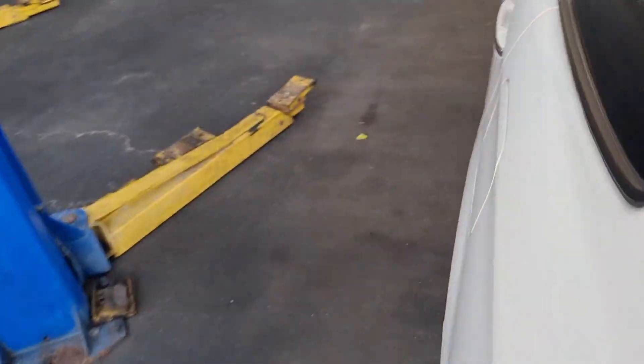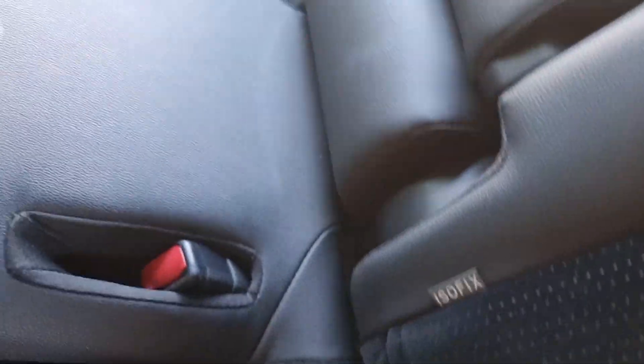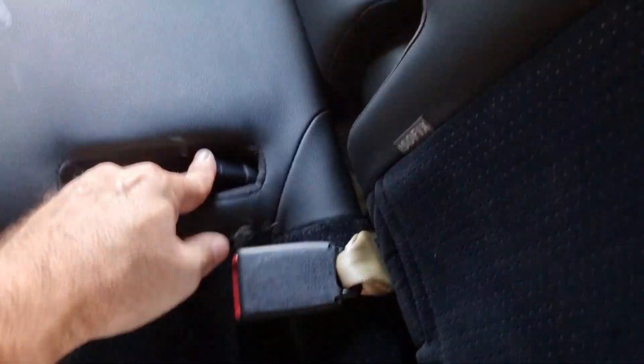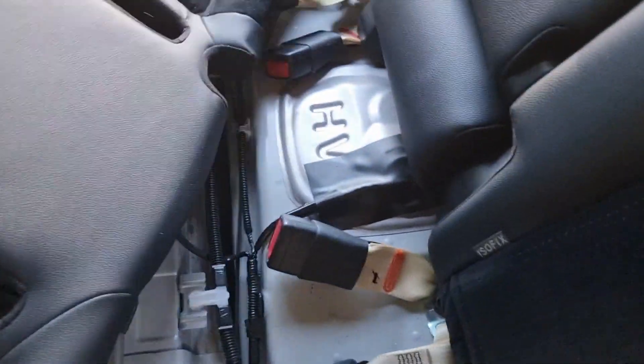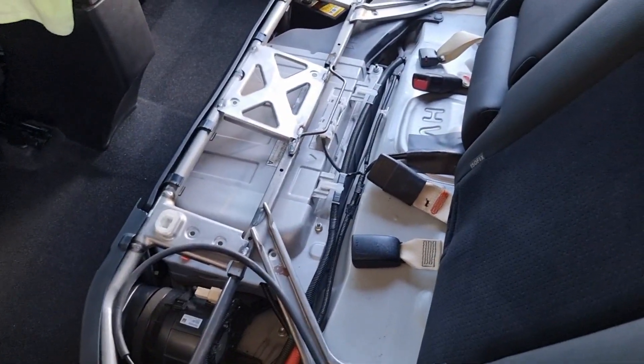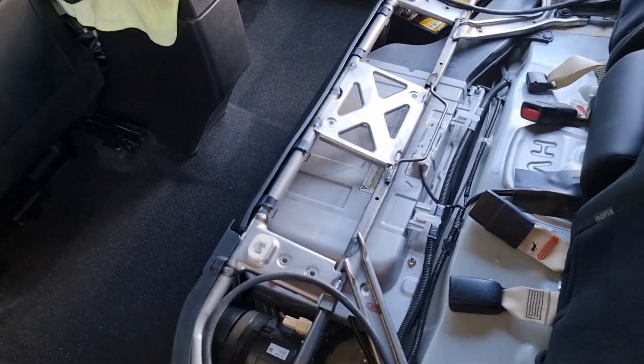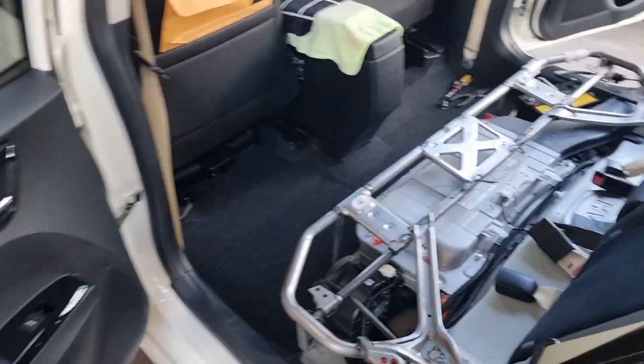I'm going to begin taking this up step by step. Remember I'm doing this with only one hand. That is the process for how you take out the back seat. We need to then take out the plastic cover and finally the frame, so we will have full access to the high voltage battery.